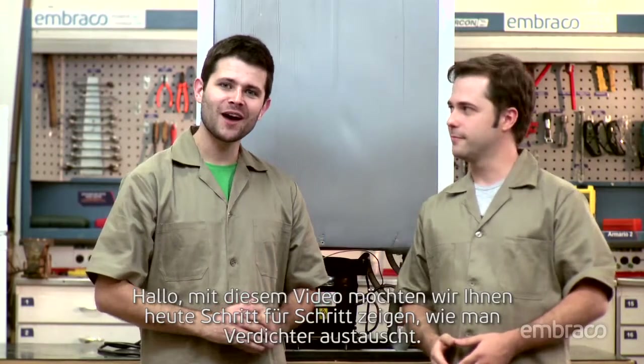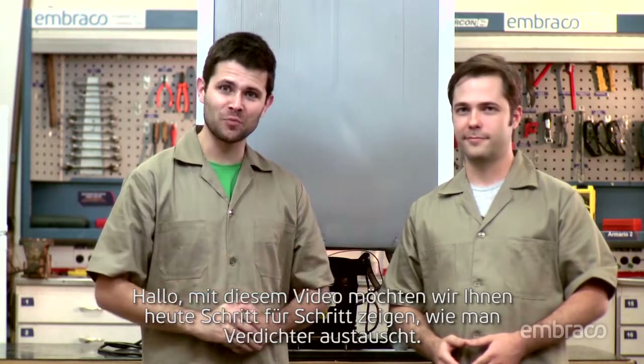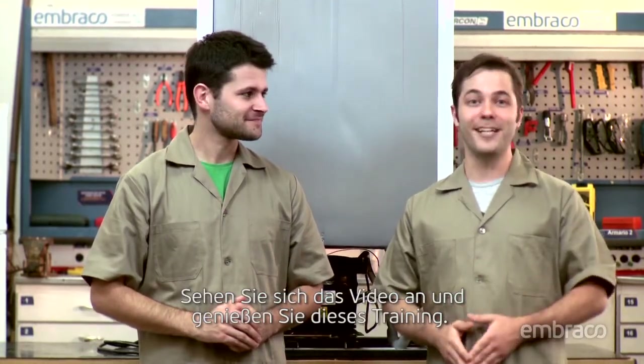Hello, we're here to show you step-by-step how to replace a compressor. Watch the video and enjoy the training.